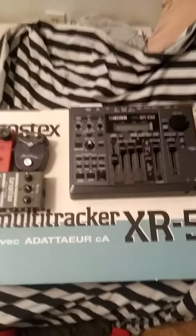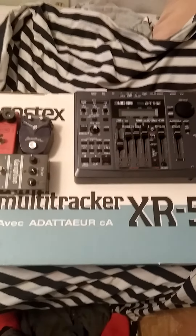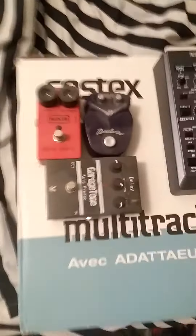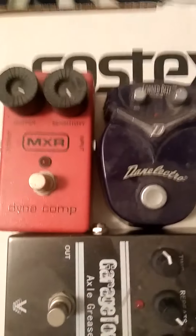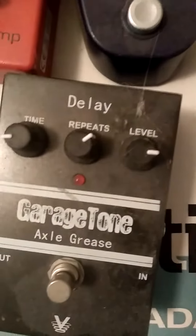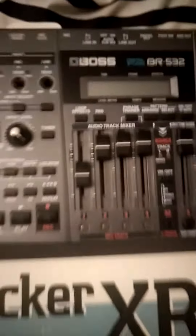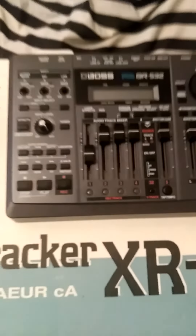What I'm about to do is record a track using the Fostex multitracker XR5 and only these effects: MXR compression, DOD electric reverb, and Garage Tone delay. I'm also going to be using the Boss BR-532 digital studio four-track, which has its own built-in compression, reverb, and delay.